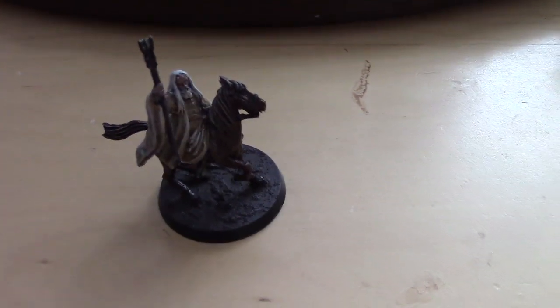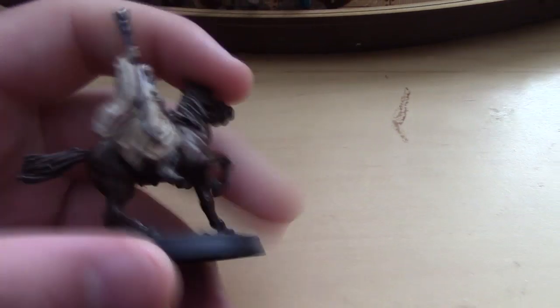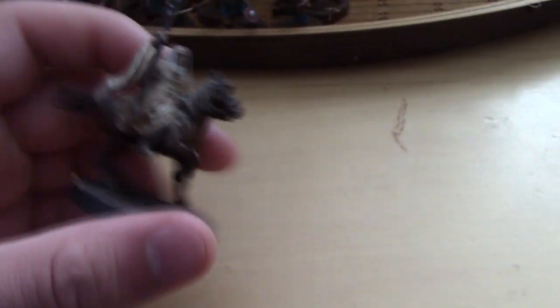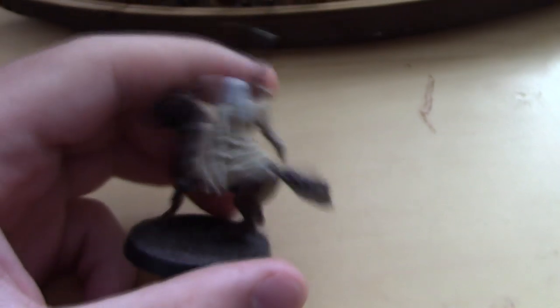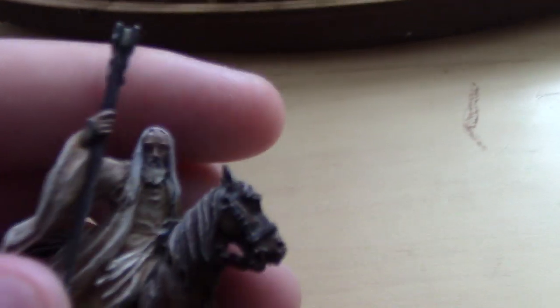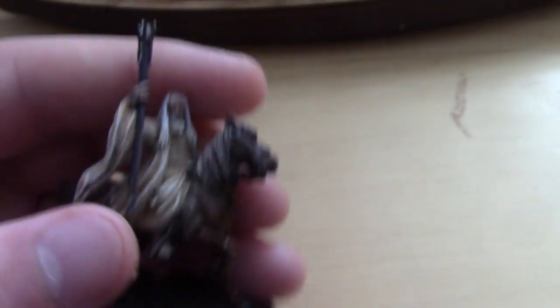What I have done is — ages and ages ago — I started painting Saruman the White. I used him this weekend at Scouring of Cheshire and he did me proud, so I thought I'd come back and start working on him again. Last night I was highlighting up the edges to get his creases nice and white. I need to redo the horse and his face as I've got a little bit of white on him, and he just needs touching up a little bit.